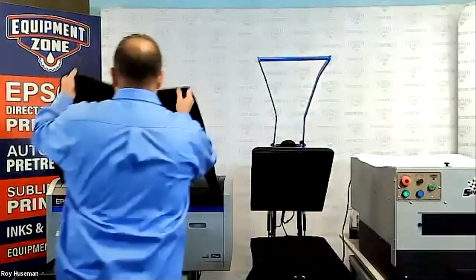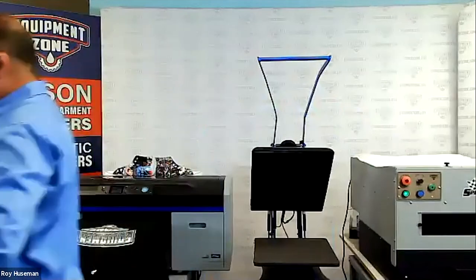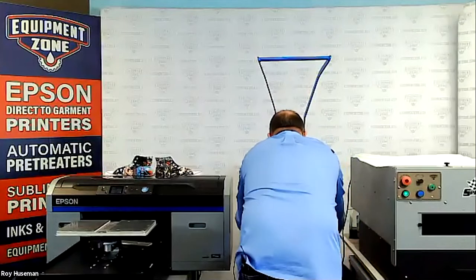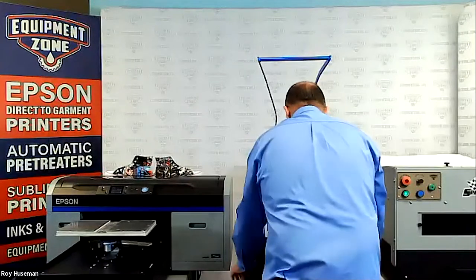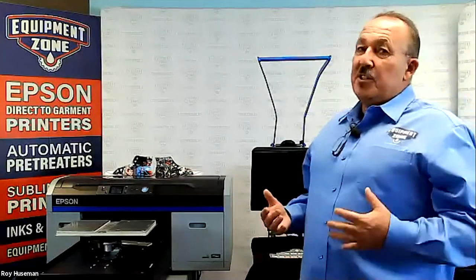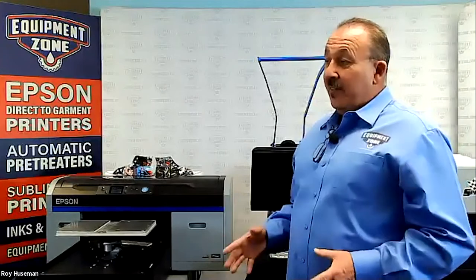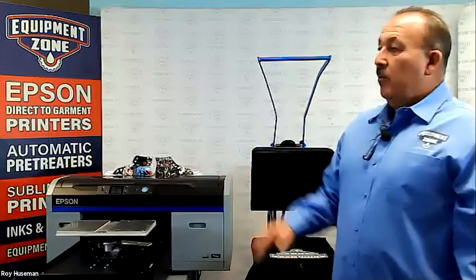At this point we'll go ahead and cure this — this one's ready to go. Equipment Zone does sell these hoodies, and the reason we do is because hoodies that print well are hard to come by in the industry. We've had a lot of customers complaining that they're having problems finding products that work. So you can go to our site and order them. There are a couple of manufacturers really working towards getting better products, but we do a really good job with this particular product.